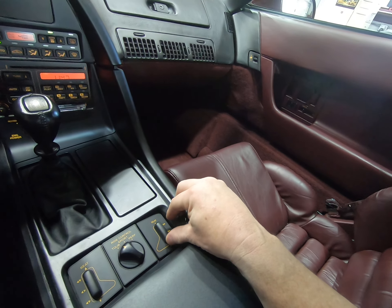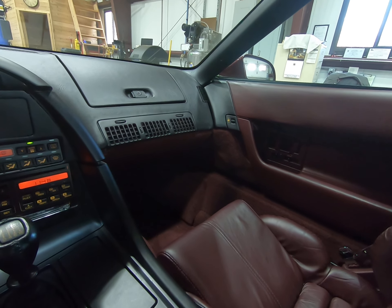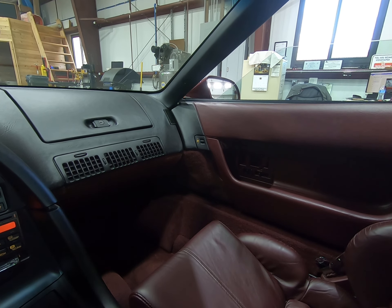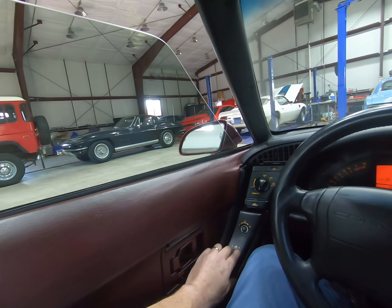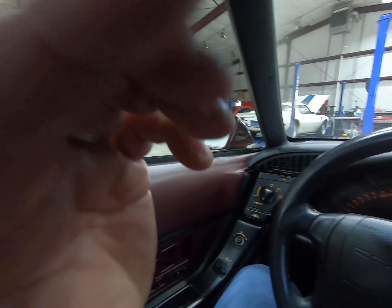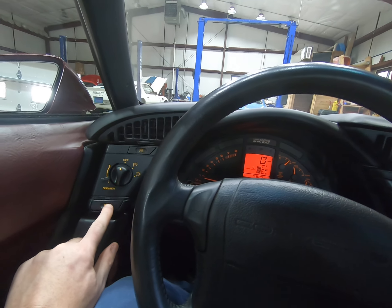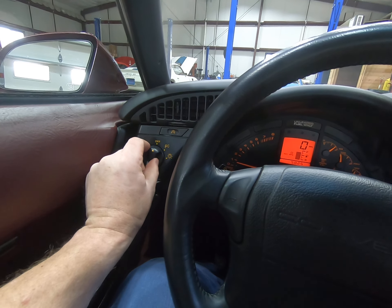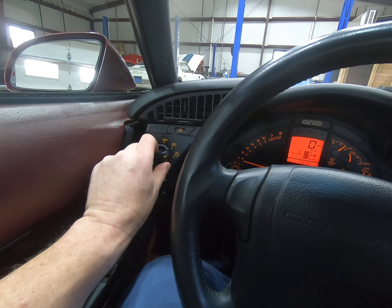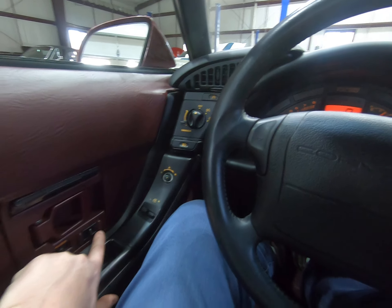Driver's seat, passenger seat. Right-hand window, left-hand window. Fog lights on. Power locks.